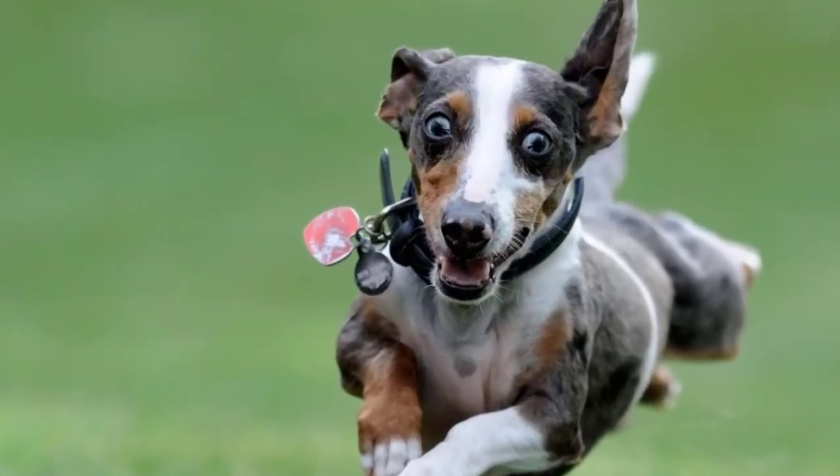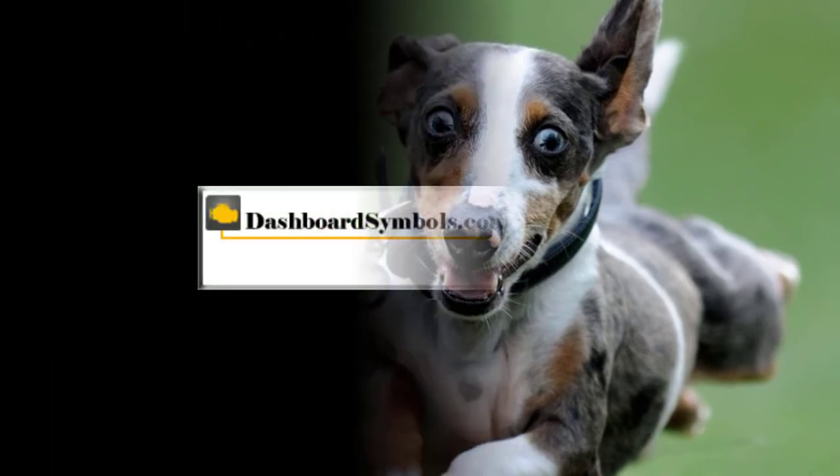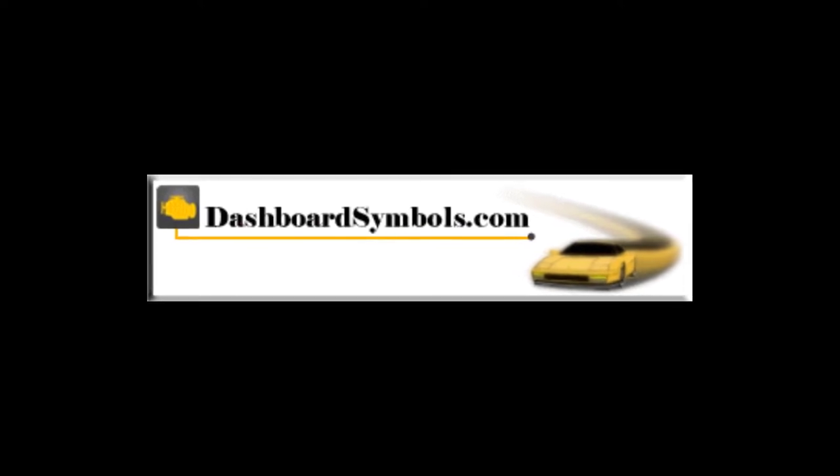Don't forget to get new batteries for your fobs. For help with other keyless or push-button start cars and key fobs from this or other manufacturers, look for more videos from us here on YouTube.